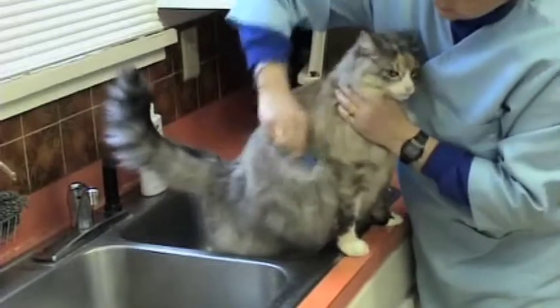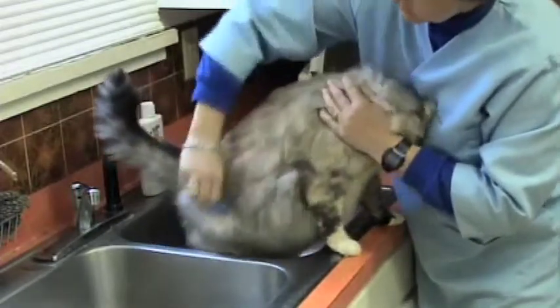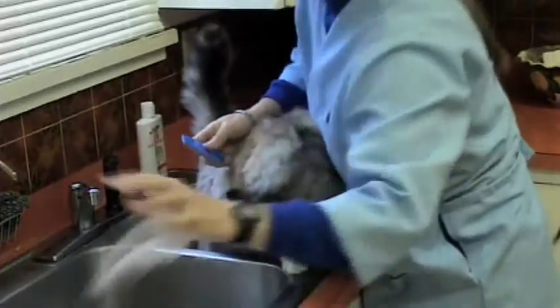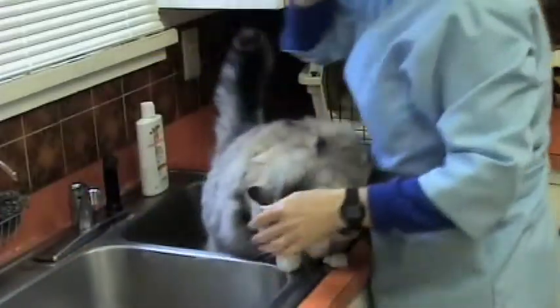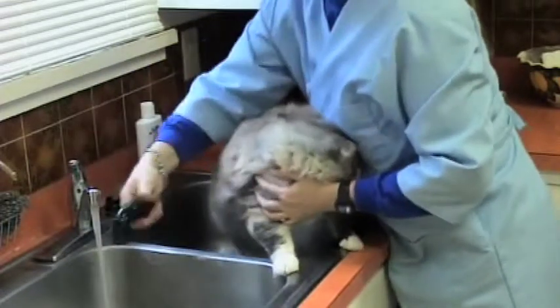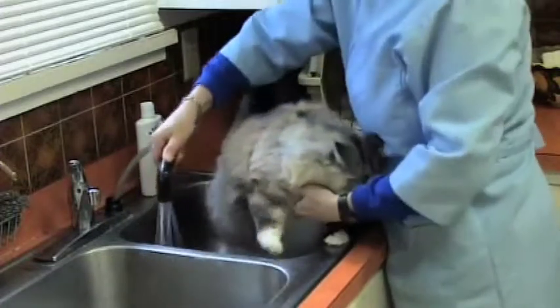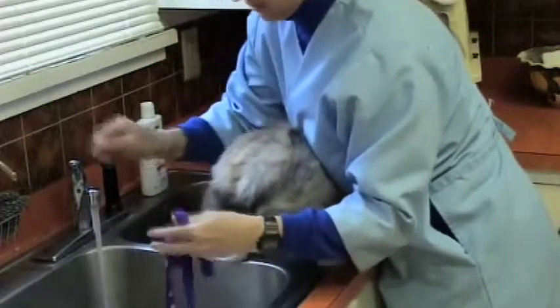We've got the water all ready, so we could comb on her forever, but we don't have to do that anymore. So you turn on the water — that usually scares them — and then make sure it's coming out warm. I didn't use the leash on her, so let's put that leash on here.